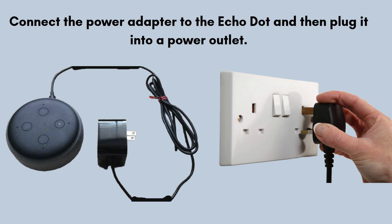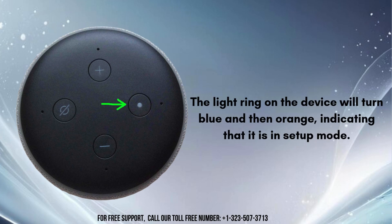Now let's move on to the setup process. Connect the power adapter to the Echo Dot and then plug it into a power outlet. The light ring on the device will turn blue and then orange, indicating that it is in setup mode.